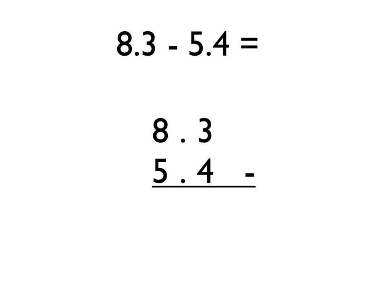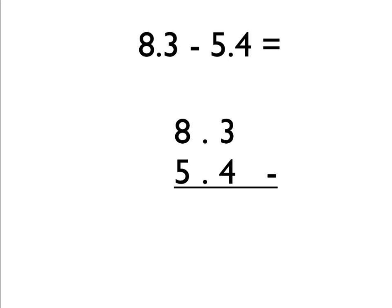Now we're going to look at an example where you have to do what is called borrowing — but it's not that tricky. After lining up the decimal points and getting all the numbers lined up perfectly, we start on the right hand side and do 3 take away 4. But 3 take away 4 would be a negative number, and when you're doing column subtraction you can't have that. So we have to do what's called borrowing — we borrow 1 from the next column over.